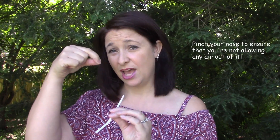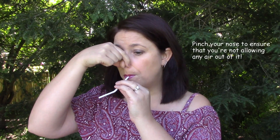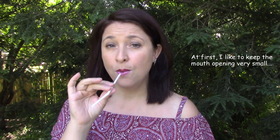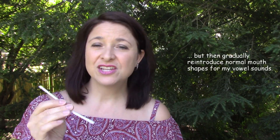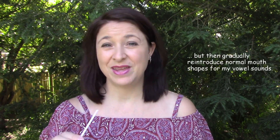One of the things you want to do is make sure that there's no air passing through the nasal cavity, so as you're phonating through the straw you can just pinch your nose if that helps. One of the things that I like to do is phonate into the straw and, while still phonating, remove the straw — that essentially encourages my vocal tract to maintain that same efficiency as when the straw was between my lips.